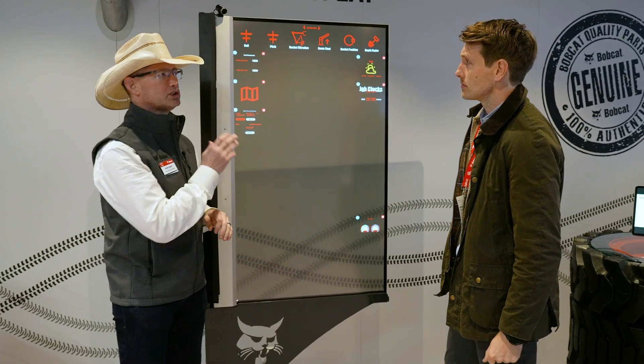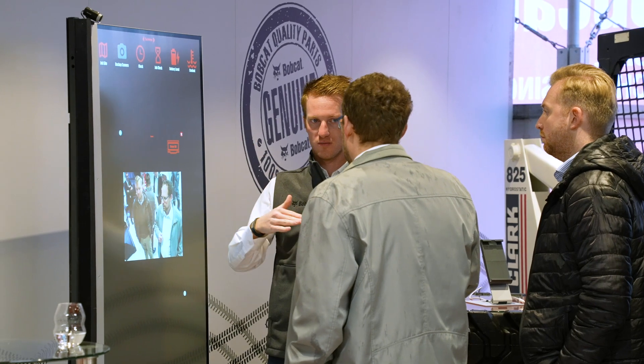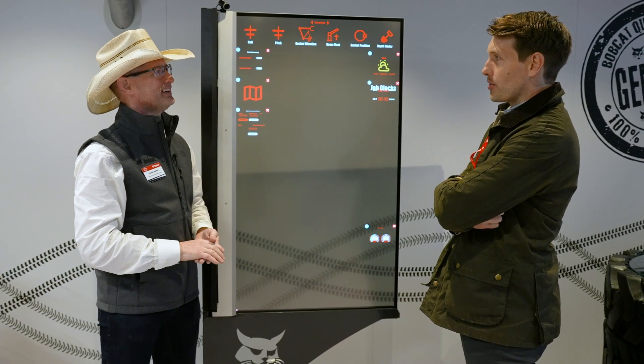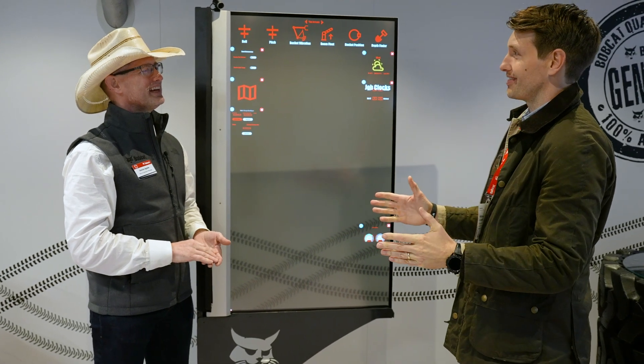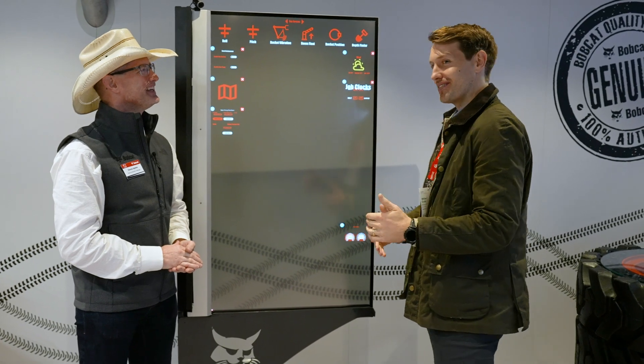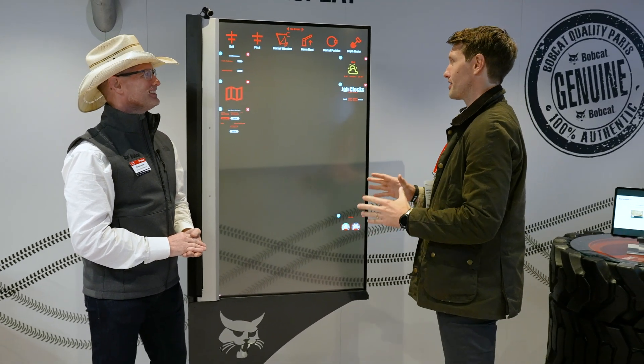We're at the point where we're showing this to customers and getting feedback. If we get really good feedback and people say 'you've got to come with this,' we're going to accelerate this project. The theme of this year's Bauma was groundbreaking innovations — and this is certainly groundbreaking and certainly an incredible innovation.